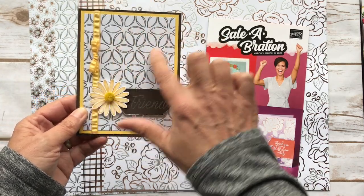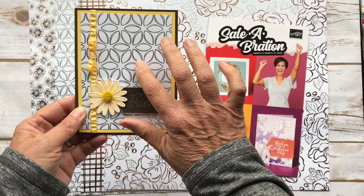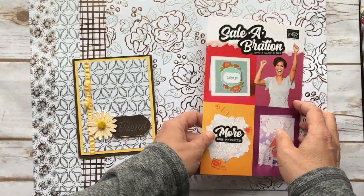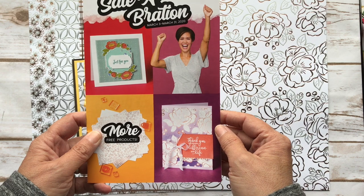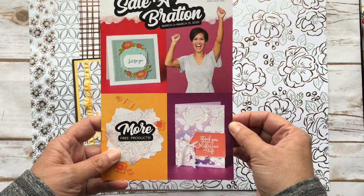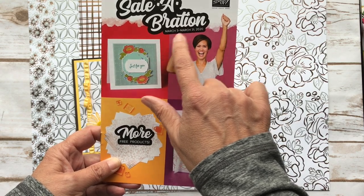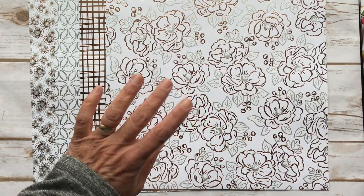This is the card we're going to make, and the feature I want to talk about is this designer series paper. It's called a specialty designer series paper because it has foiling in it. This one is free during the second release of Celebration. Celebration is something that Stampin' Up! has every year, and from January through the end of March you can earn free products. If you spend $50 or $100 you can get free products. The second release starts March 3rd, and you get this paper if you have a $50 order.